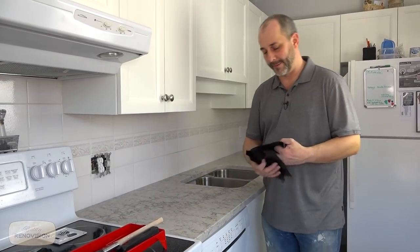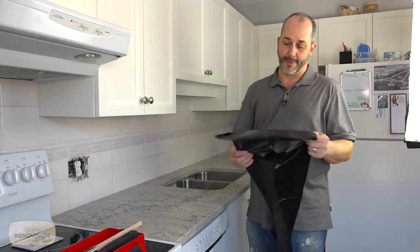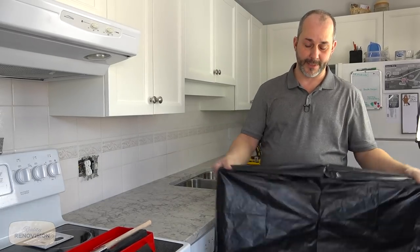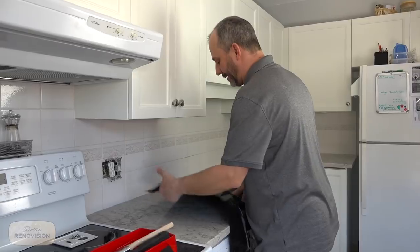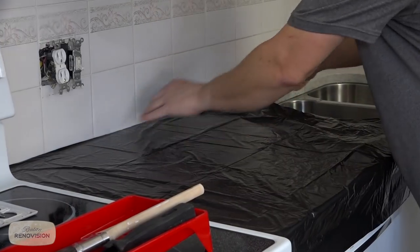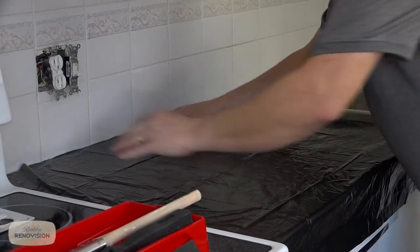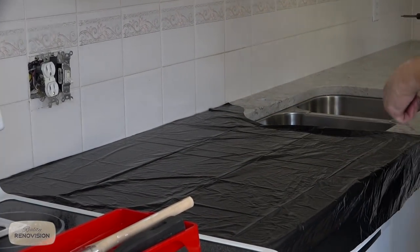For my backsplash simple process I'm using garbage bags, believe it or not. When you have nice countertops, you want to protect them while you're working. Tarps are no good because they're always sliding off. Garbage bags almost have a cling effect — it's almost like using saran wrap. It almost tapes in place.